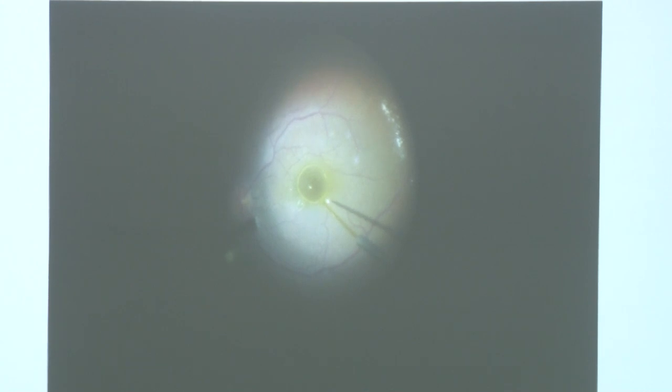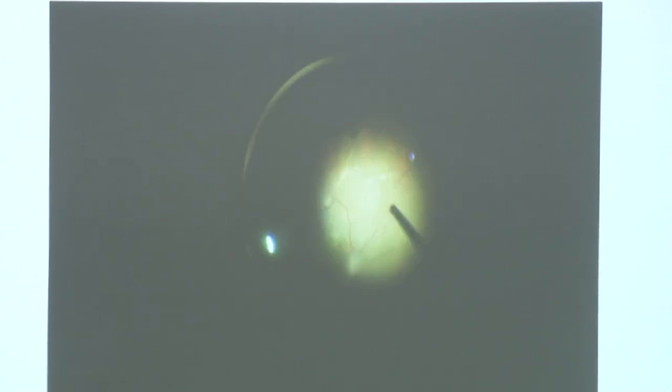This is a case of subretinal PFCL. This was a foreign body with giant retinal tear operated by myself — the view was poor and PFCL went behind the retina. The retina was absolutely attached, but we found a large bubble of PFCL in the subretinal space at the fovea. We took a 39-gauge cannula topped over the 25-gauge system, pierced the retina adjacent to the fovea, and carefully removed that PFCL bubble, correcting the situation.